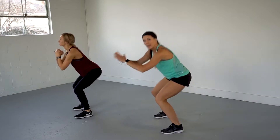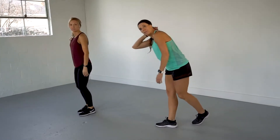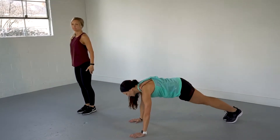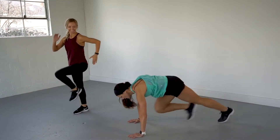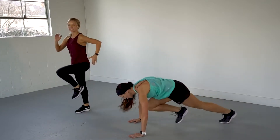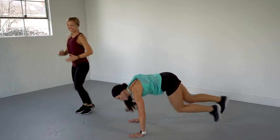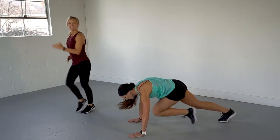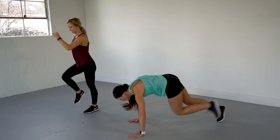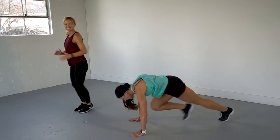Alright — game on! Watch Shelly to modify. You got 40. Go — 1, 2 — that's 10. Come on — that's 20, you're halfway there. Come on. 10 more — go: 1, 2, 3, 4, 5, 6, 7, 8 — and 40!